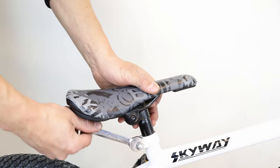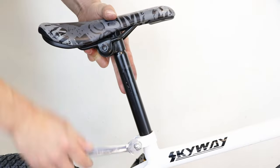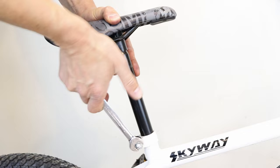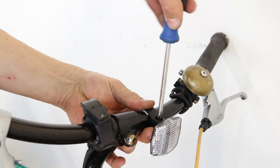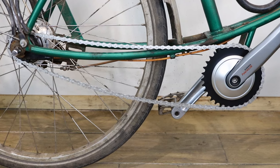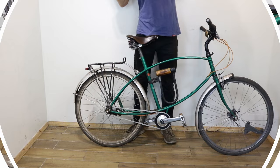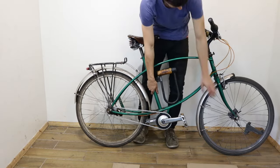If you have a BMX or a child's bike, you will need to make sure that the saddle is high enough to lift the rear wheel off the floor when the bike is turned upside down. If necessary, move any fittings on the handlebars such as bells and reflectors so they don't get damaged. Make sure that the chain is on the teeth of the chain set and the rear sprocket. Put some cardboard or cloths on the floor and turn the bike upside down.